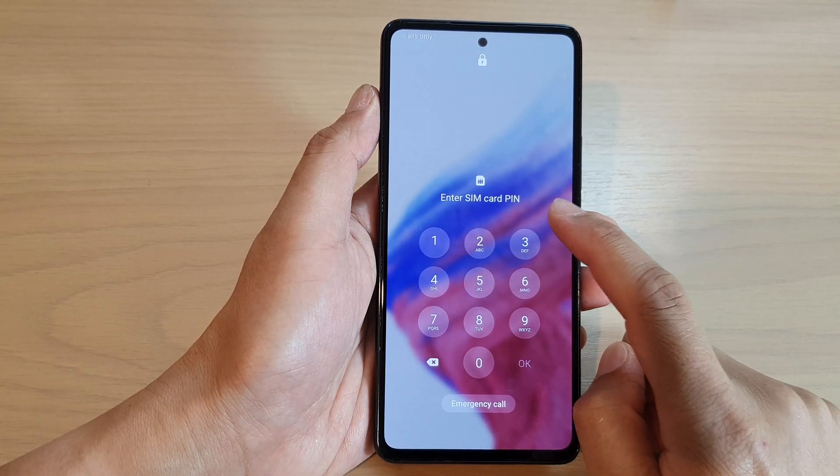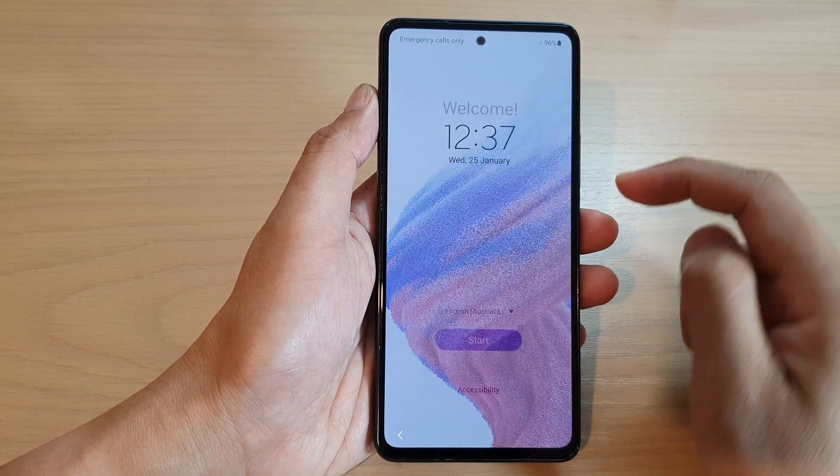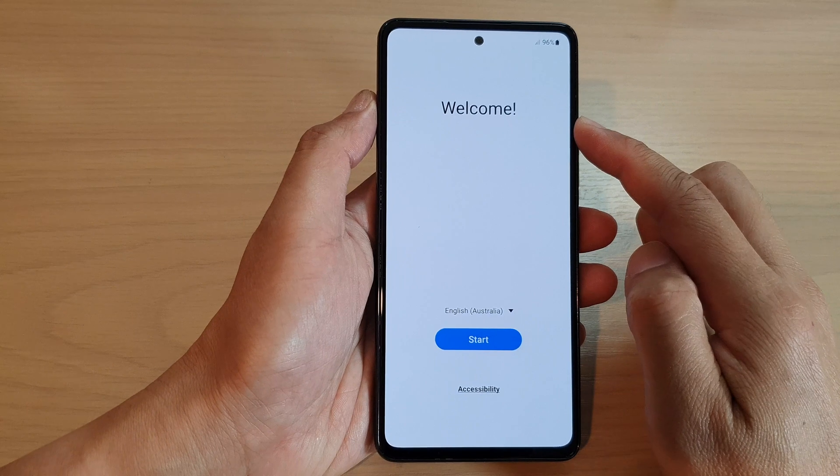Now I'm going to need to put in my SIM pin. After that we're now at the welcome screen.